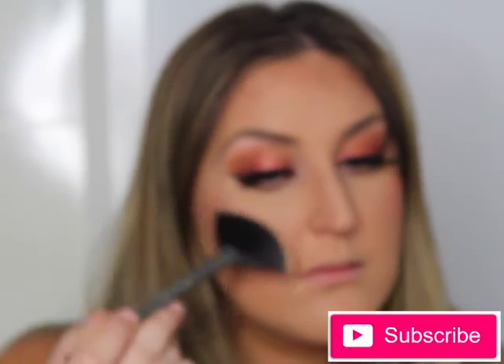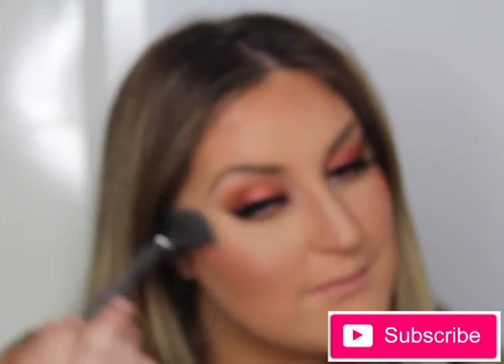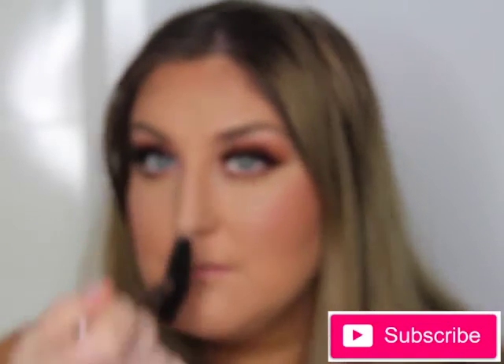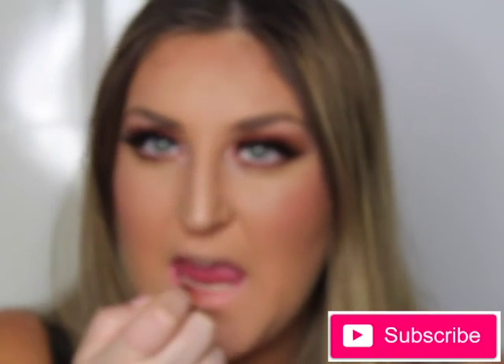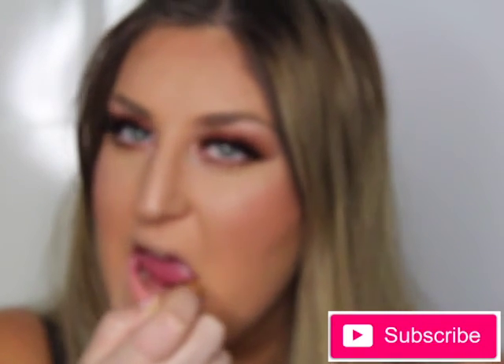Shining bright like a diamond! For highlighter I'm going in with the Becca Champagne Pop by Jacqueline Hill, applying that to the tops of my cheekbones using a fan brush because I love fan brushes for highlighter - I can get right into the crevice of my brow bone as well. Who doesn't like to shine bright!